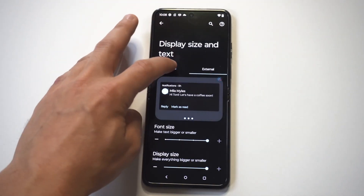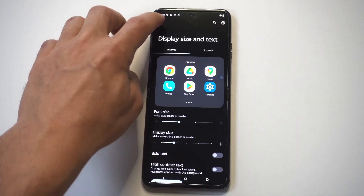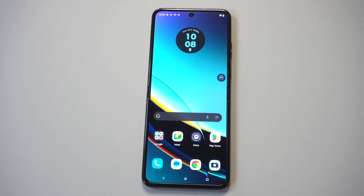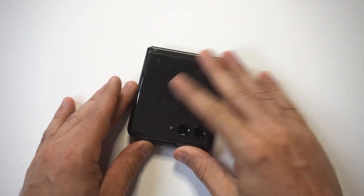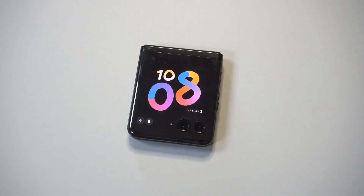I just think this is kind of cool — it's a nice way to customize your phone a little bit, especially for the cover screen on this phone, just switching things up. Anyways, hope you guys enjoyed this quick tip. You can get our tech newsletter where we send out one email a week on only the good stuff, directly below in the description. As always, thanks for watching, and we'll see you in the next video.